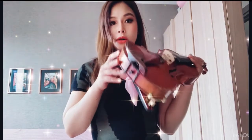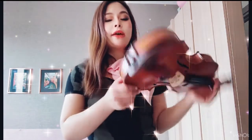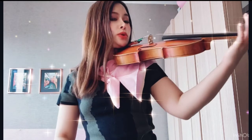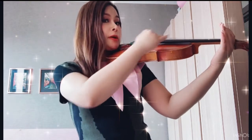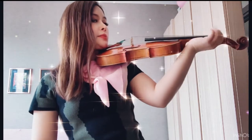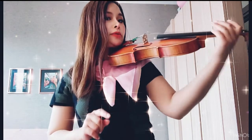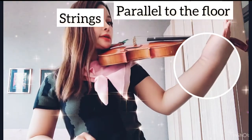If you don't like to use the shoulder rest, here's the tip: someone who doesn't use a shoulder rest needs a special ability to balance the violin parallel with the floor — that's what creates a nice sound. But if you have a floppy wrist like this, you cannot do without a shoulder rest. So if you find it comfortable without one, make sure you have the support here.